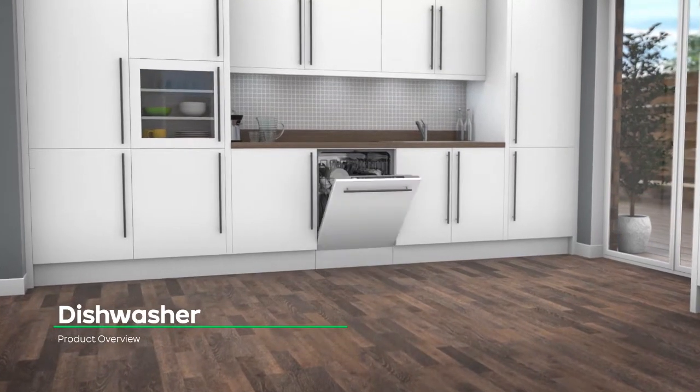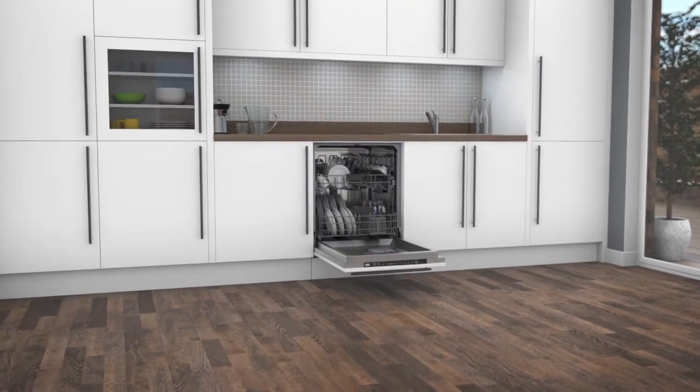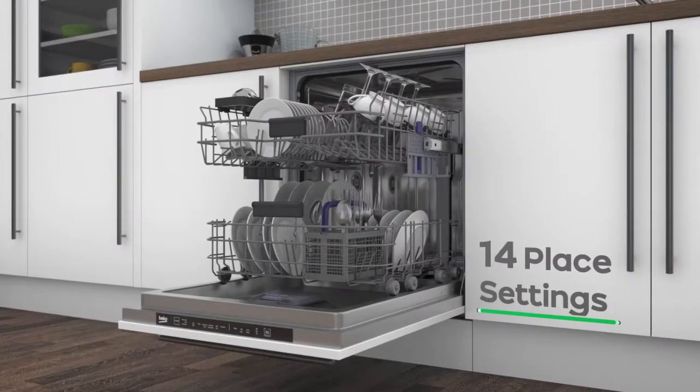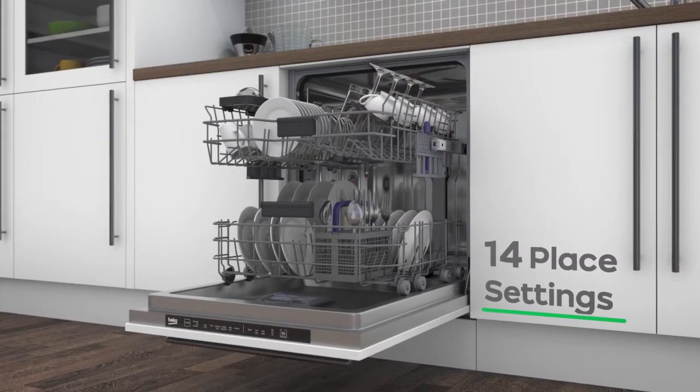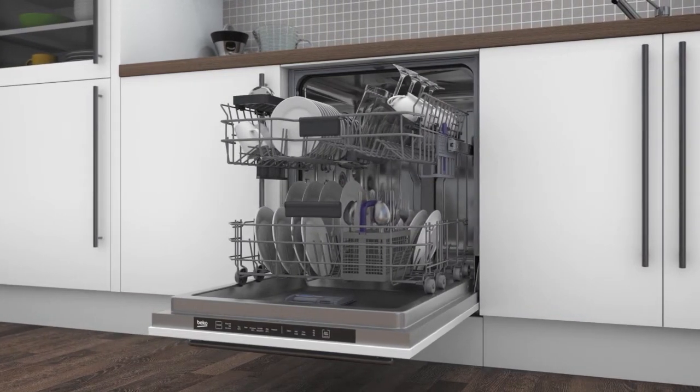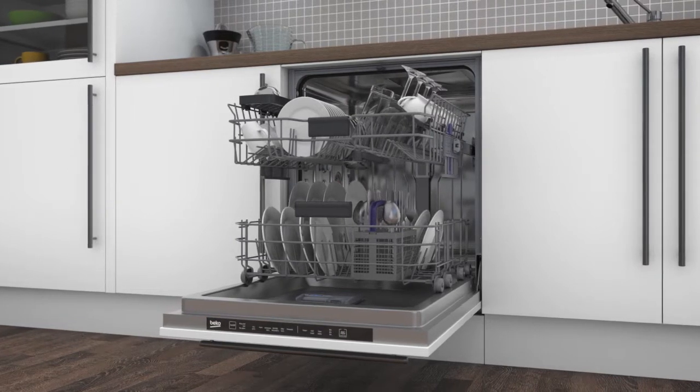Leave dishes sparkling with this fully integrated dishwasher from Beko, which has clever features to clean your cookware fast. It has 14 place settings, which means it can wash a main plate, side plate, bowl, cup and cutlery for up to 14 people. That means this dishwasher is great for medium-sized households.